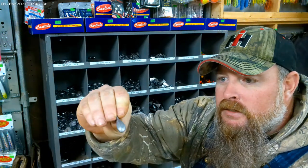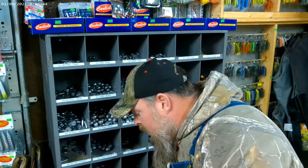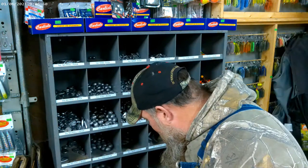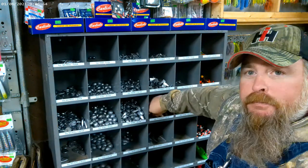These are bank sinkers — this is a one ounce. Some of these you can get in a half ounce; I've seen half ounce bank sinkers before, and they go all the way up to eight ounce.